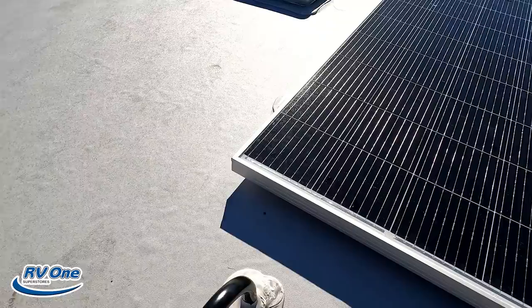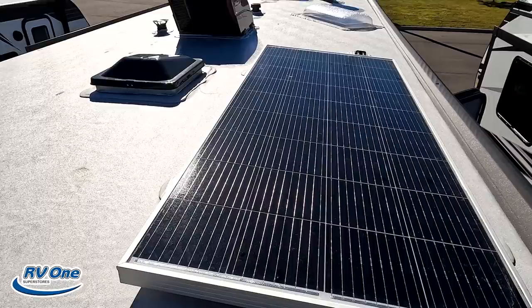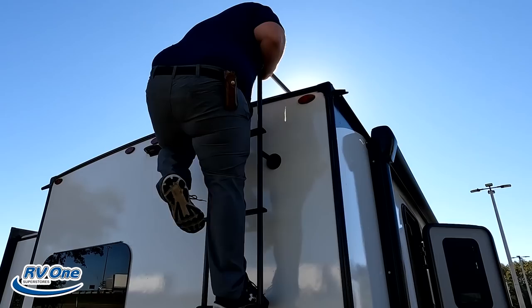Up here on the roof you can see it's a nice one-piece TPO roof. There's one AC unit and it is prepped for a second AC unit. There's also a 360 antenna, a MaxAir fan, and a solar panel already installed on the roof.